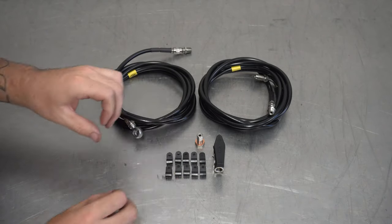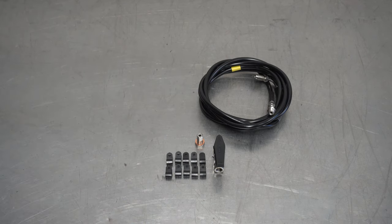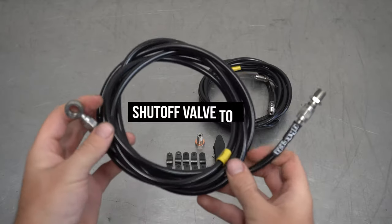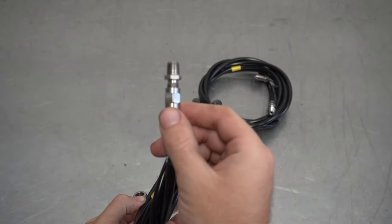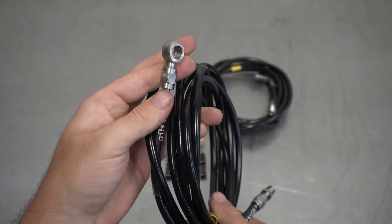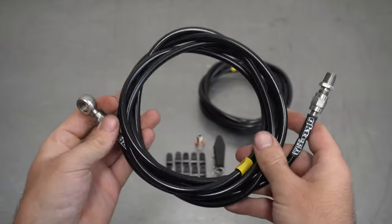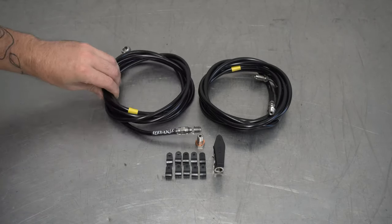Let's talk about the two lines you get. Both are longer than they need to be to suit all types of setups. One of the two lines will have a straight fitting on one end that goes to the shutoff valve, and a banjo on the other which goes to the brake master cylinder. The other line also has a straight fitting that goes to the shutoff valve, and then a 90-degree fitting on the other side that connects to the rear brake line block on the chassis rail.